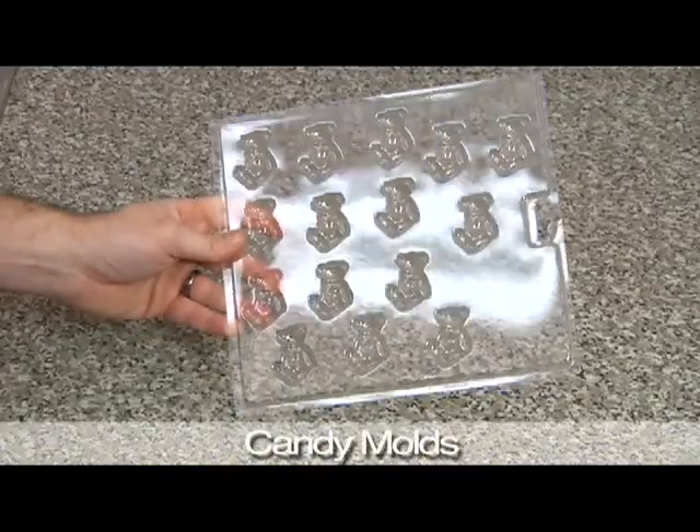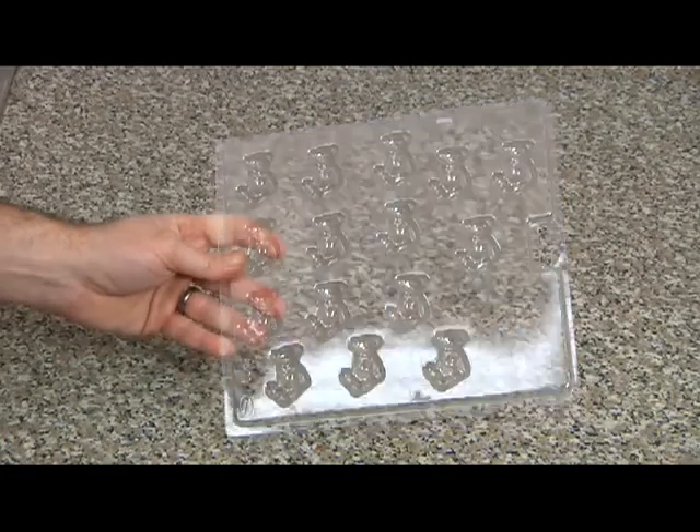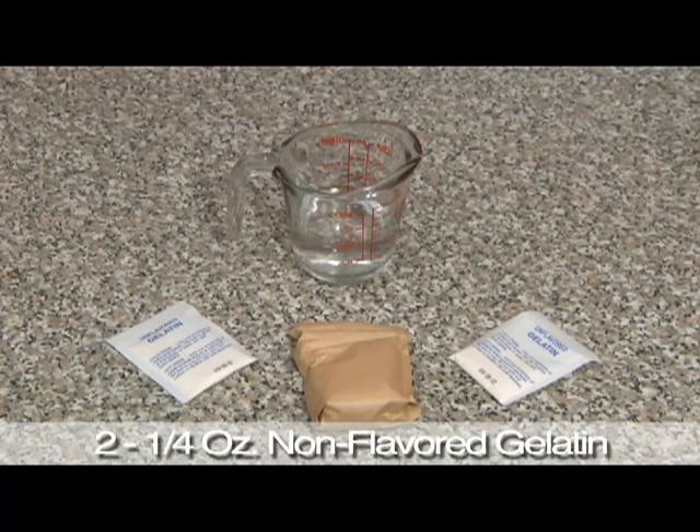For this recipe, we'll need a couple of candy molds, and you can get these at any local arts and crafts store. We're going to need 1/3 cup of water, a 3-ounce package of flavored gelatin, and two 1/4-ounce packets of non-flavored gelatin.